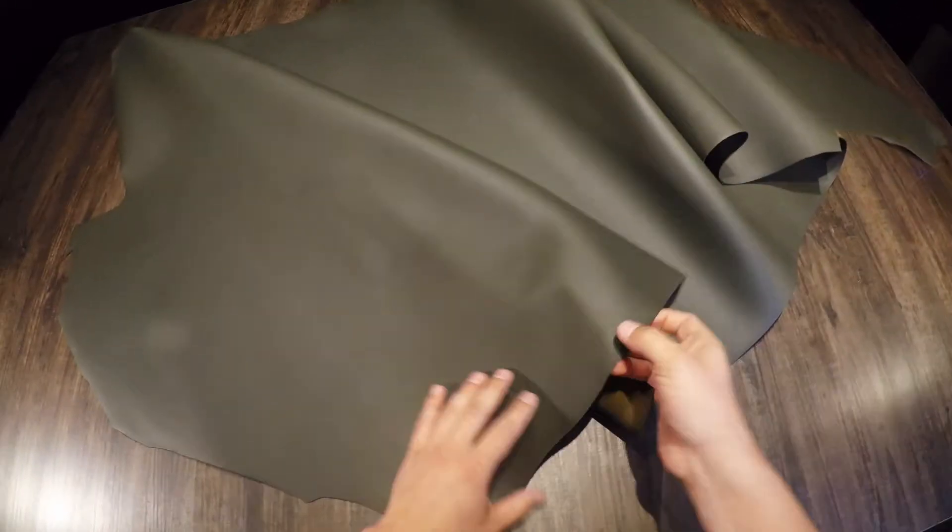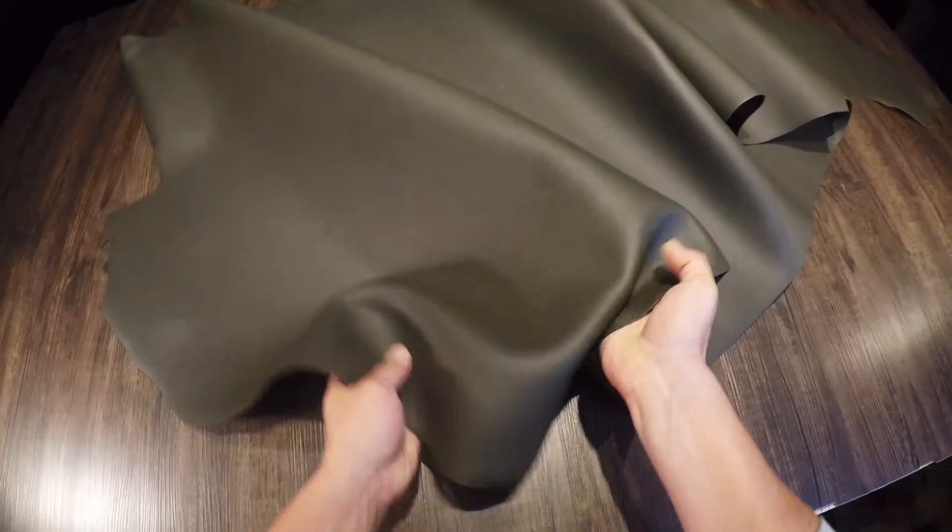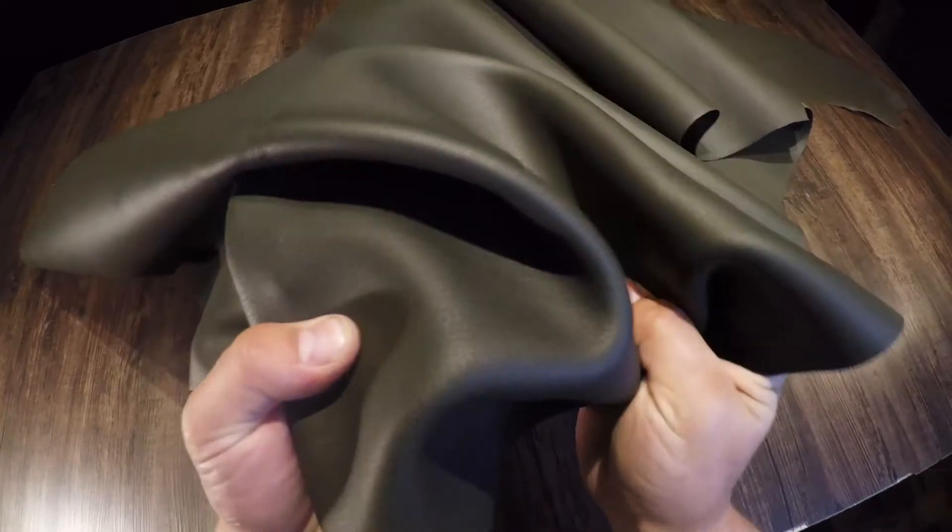What I have here is the Tasman Scots pine — this is a five to six ounce chrome tanned hide. Very consistent color on the top side; you don't have any distressing, visible fat lines, grain creases, or pull up.